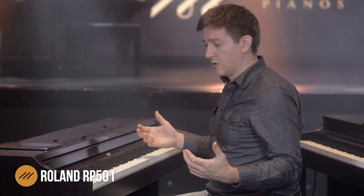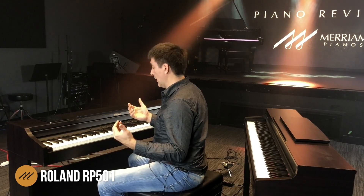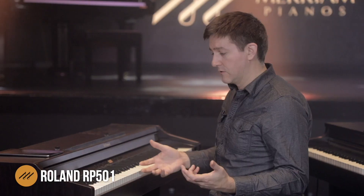The wattage is nice and sufficient, but the warmth out of the bass is something that I really have to commend Roland on. That's not something that you typically find until you get up into the $2,500 to $3,000 price range. So that was a really, really nice surprise for me when first sitting down at this instrument.